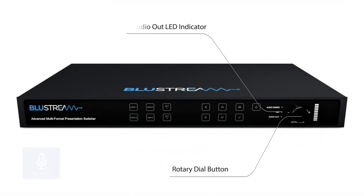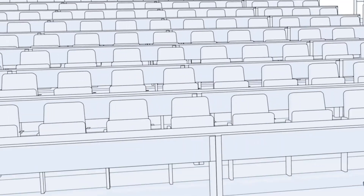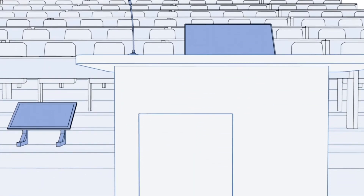The AMF42AU boasts advanced microphone features that include audio mixing, auto-ducking, and adjustable attack and release management. An excellent practical example of this is in a large classroom or auditorium.